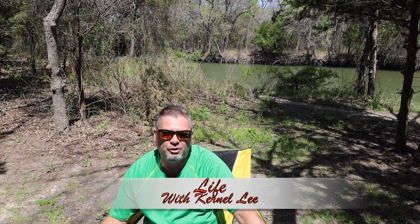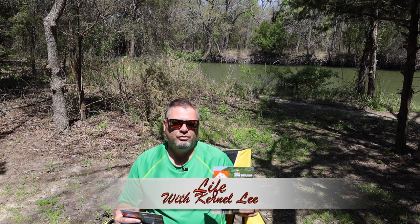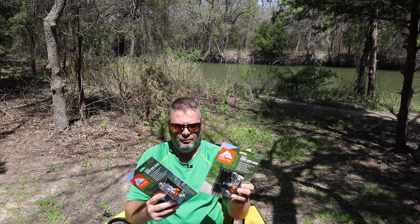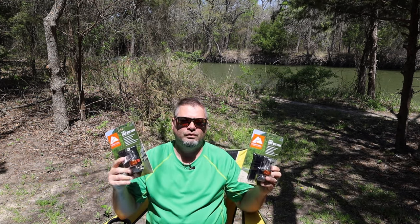Welcome to Life with Colonel Lee. I'm Colonel Lee. The Ozark Trail 4-in-1 Backpacker Stove. Stick around to the end of the video because we're going to be giving two of these away.